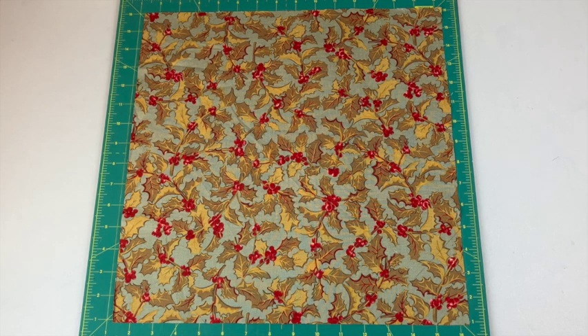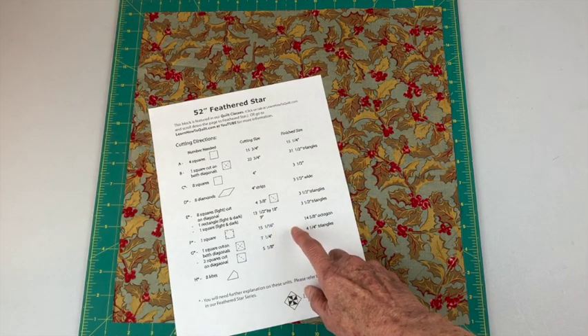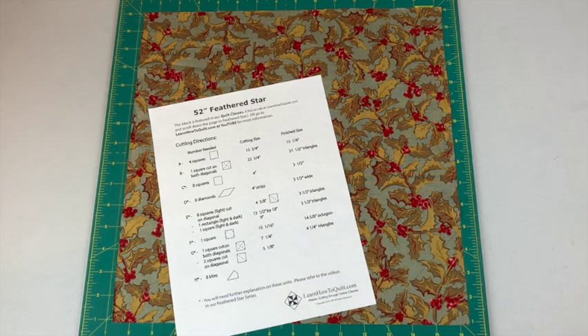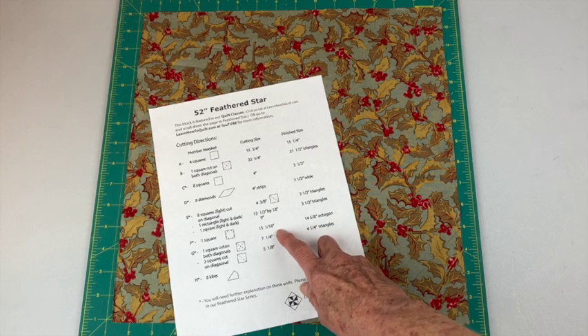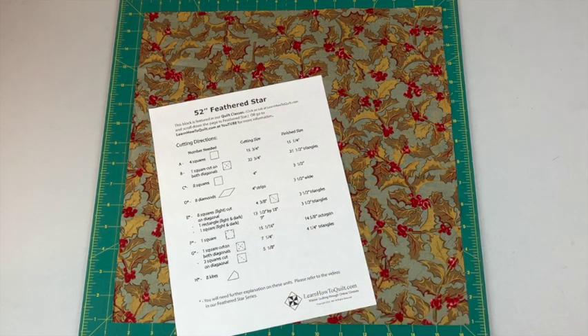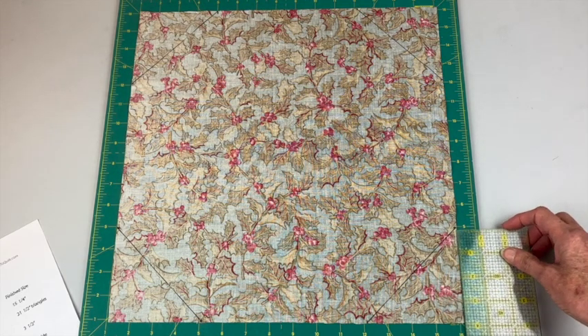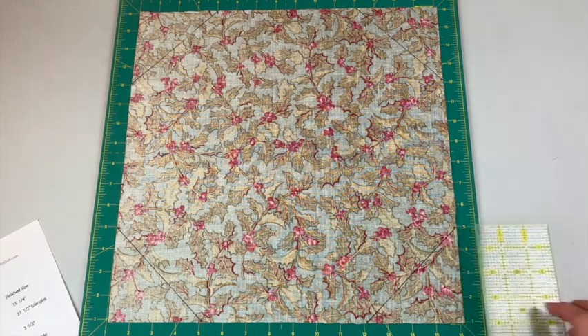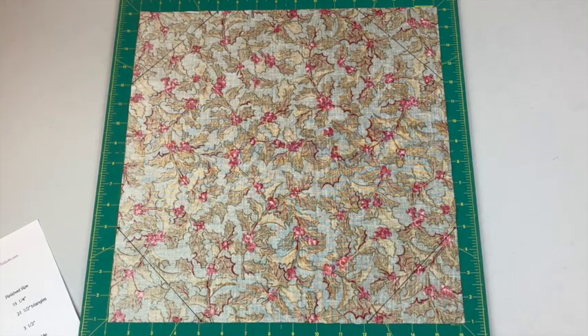To make the center octagon you'll want to start off with a square. Cut this square 15 and 1/16th inches, or 15 and an eighth inches. A lot of rulers don't have a sixteenth of an inch — it's halfway between 15 and an eighth and 15 and a quarter, so 15 and an eighth is okay. Turn your square to the wrong side and in each corner measure four inches down by four inches across, then draw that diagonal line.